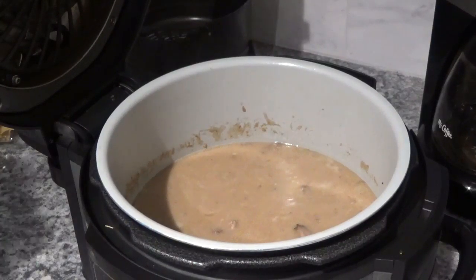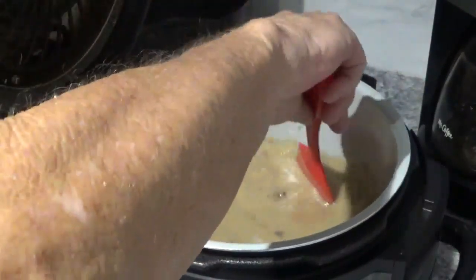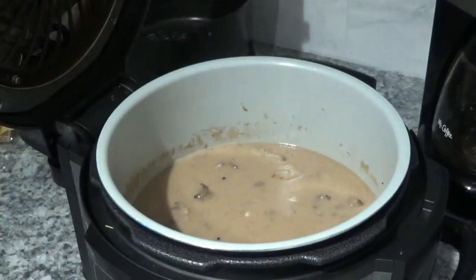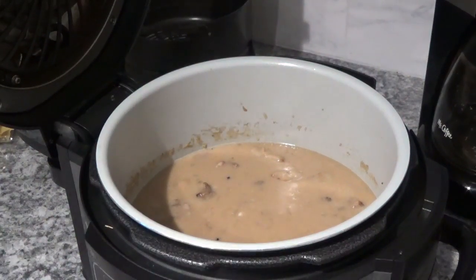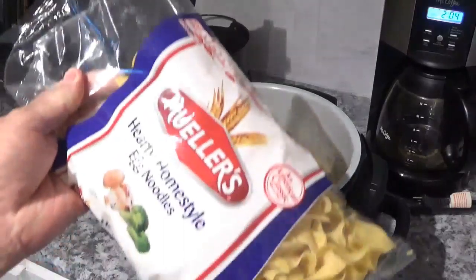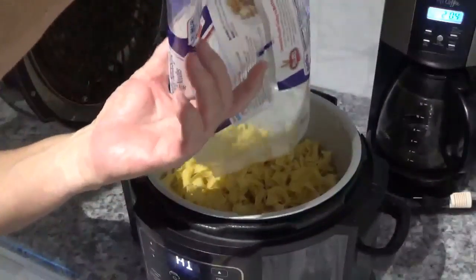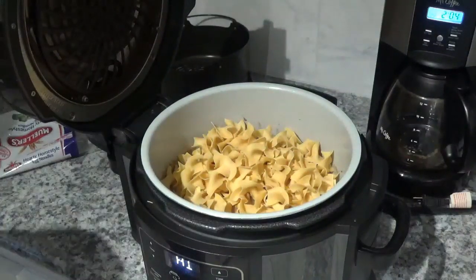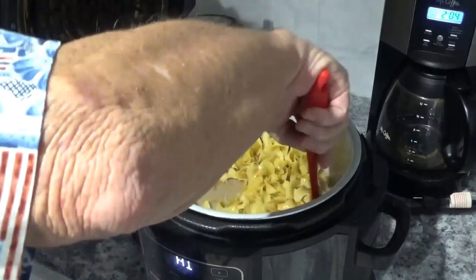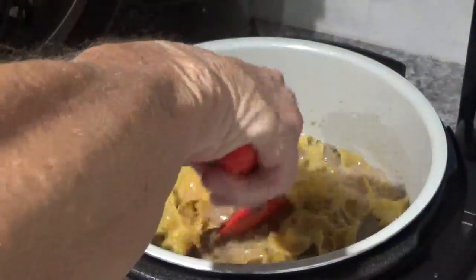I'm going to let this cook for about 15 minutes, stirring it around. It's starting to simmer now, getting good and hot. I want it to come to a little more of a boil before I put the noodles in — shouldn't be long because it's getting ready. Now it's boiling up pretty good so I'm going to go ahead and add my noodles — this is a 12 ounce bag. I'll dump them all in and start stirring them around. This is going to be good, folks. That's bubbling pretty good now and the noodles are looking good.